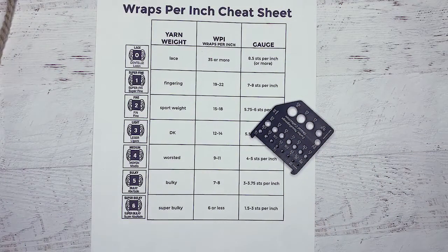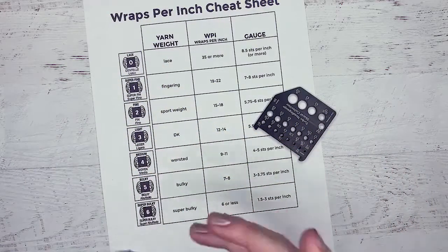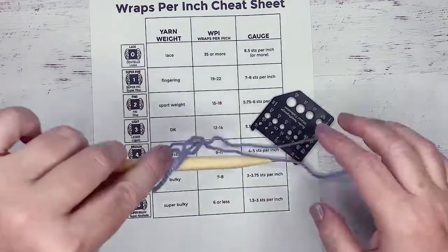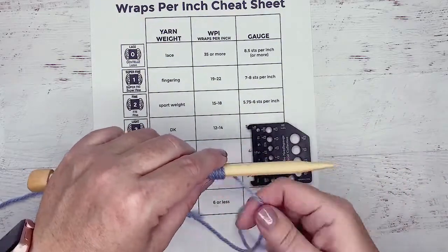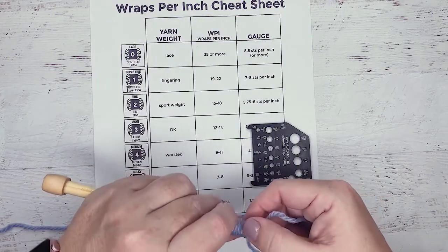So let's try it with something that's a little finer. Now I happen to know that this is worsted weight because I've been using it for lots of videos, but let's see if it does the wrapping the way that we expect. This one we're going to have to wrap a bunch more times because it tells you that a medium is going to expect somewhere in the neighborhood of nine to eleven wraps. You don't want to wrap it too tight because you don't want to constrict the yarn — you're basically just going to get it around, around, around, around.